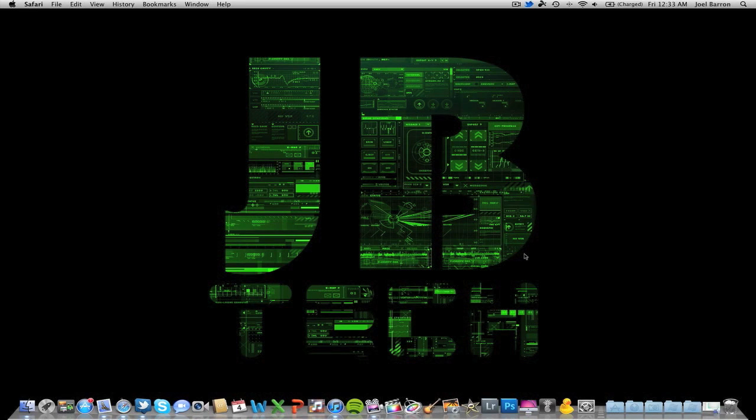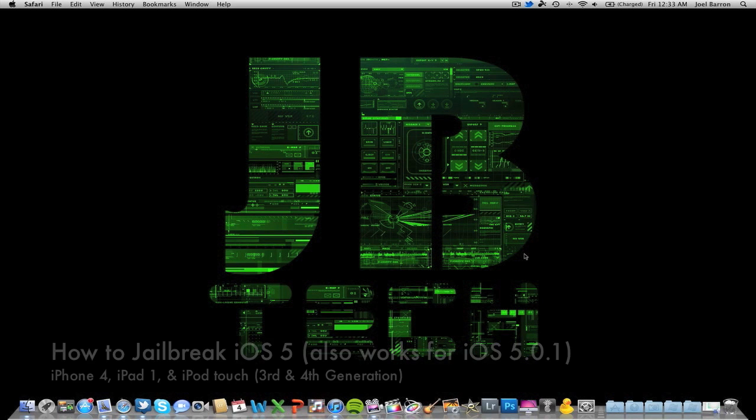What's going on guys, JB Tech. You're back with another video. I have been gone for quite a while, a couple days, but I'm back now. There's gonna be a quick little tutorial on how to jailbreak iOS 5.